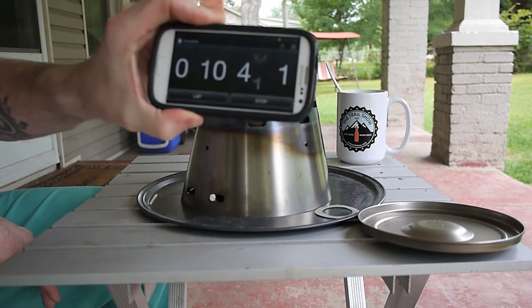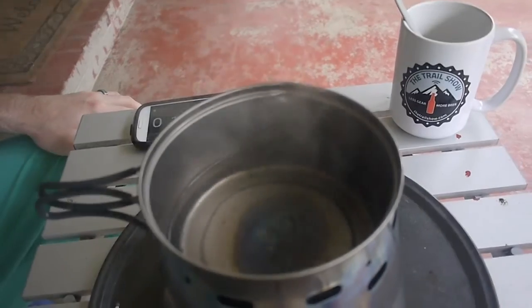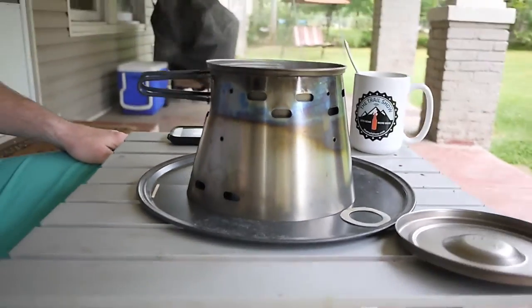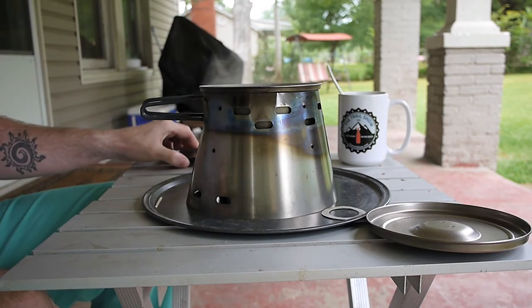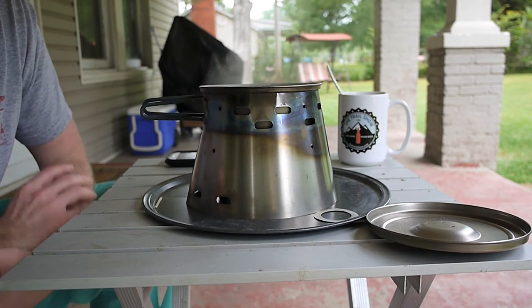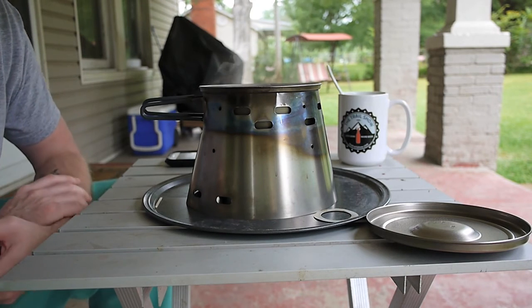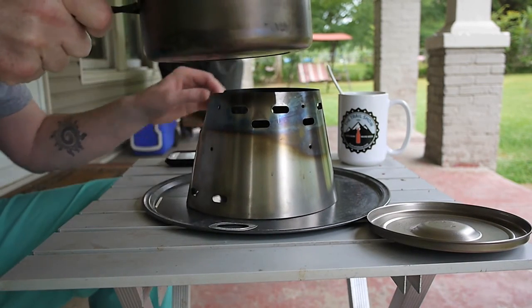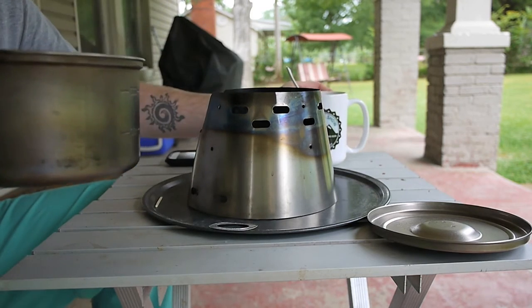Okay guys, about 10 minutes 45 seconds and it looks like the Starlight is dying out. You can see there's still a little bit of a boil going, but it's pretty much done. It's 11 minutes and still a little bit of a boil. So I'm going to say that the Starlight without the choke ring, in this 1.3 liter setup, burns basically the same as the 1210 stove — as far as boil time and burnout time, it's pretty much on par, at least in my experiences yesterday morning and this morning. So there it is, guys. I'm going to have my coffee this morning.